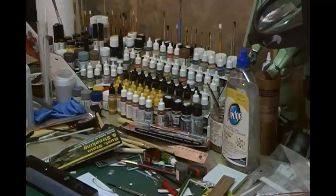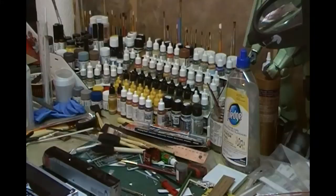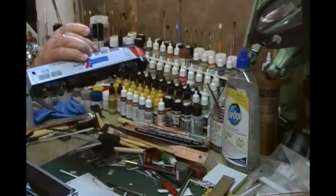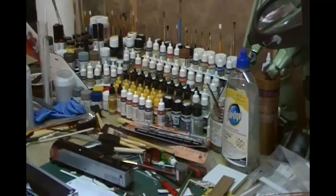Before I show you how I weather the coke ovens, which I said I was going to do and run a little series on that, I thought I'd just go through a little bit of my workbench. As you can see at the moment, I'm taking this Amtrak Caddo P42 and going to turn it into a Calder 150 Celebration locomotive.